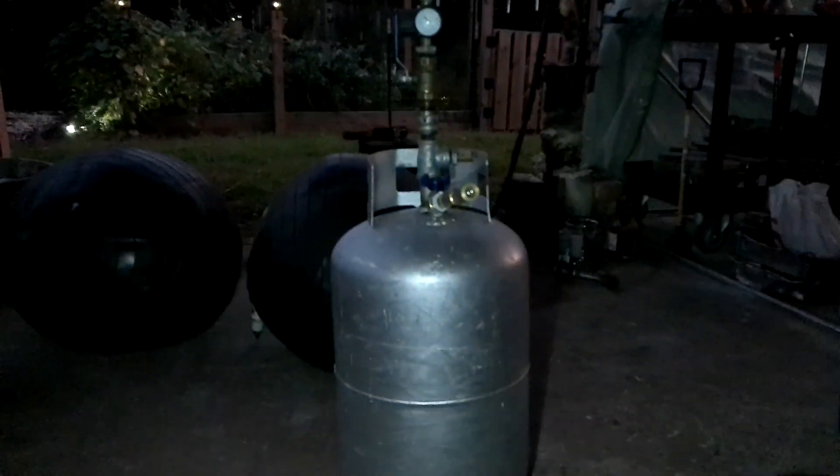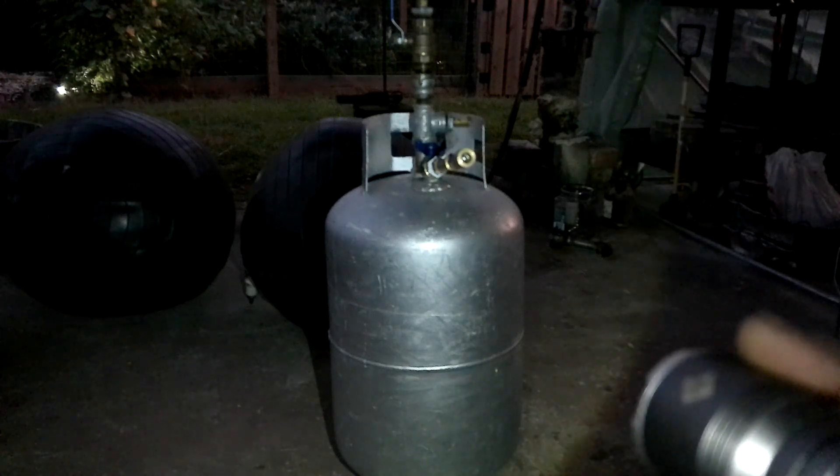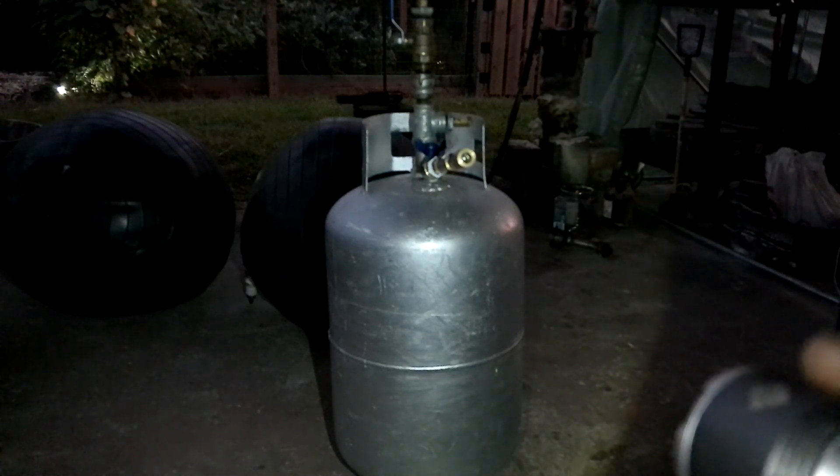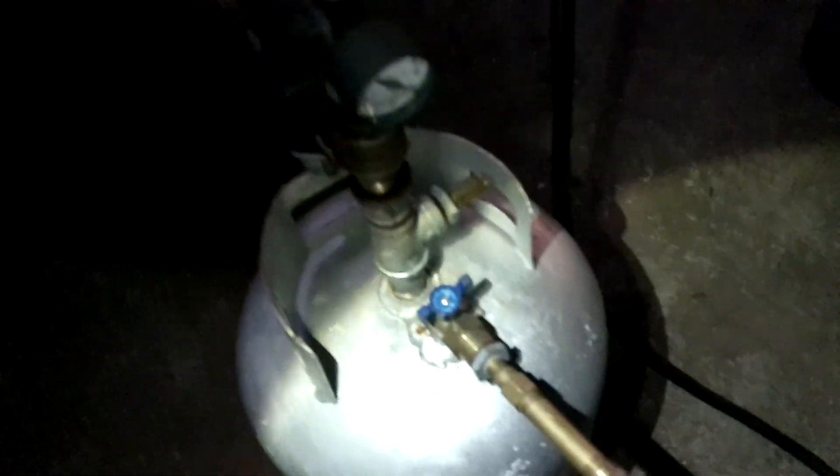Then it's going up into a propane tank right here — a modified propane tank. It's basically been modified to allow quick-connect fittings to go into it. It is hooked up to the tank, going in, and now it's compressing. One of my balls has been sucked dry already, so we're going to do that three times over, getting all three balls emptied.